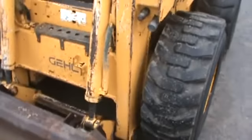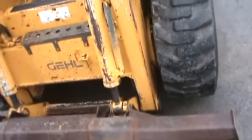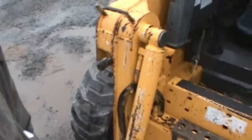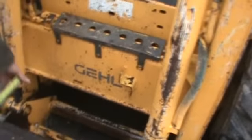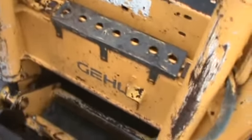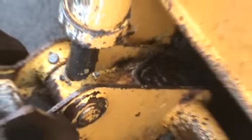It does have the Gehl-style QuickAttach system on the front with a 70-inch Gehl tooth bucket. It has auxiliary hydraulics for running standard flow attachments and also has high flow for running an asphalt planer. Down on the QuickAttach you'll see there were two little weld spots — probably where they put a bushing in or something. We're just pointing that out.